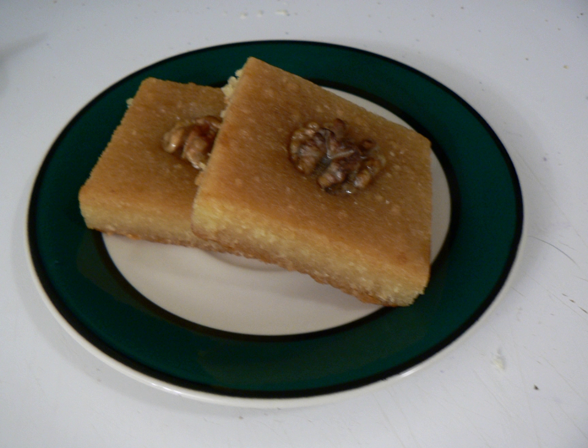Basbusa is a particularly popular dessert among the Egyptian Coptic Christians for fasts, such as Great Lent and the Nativity Fast, as it can be made vegan.